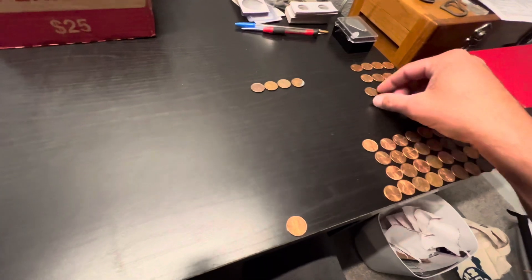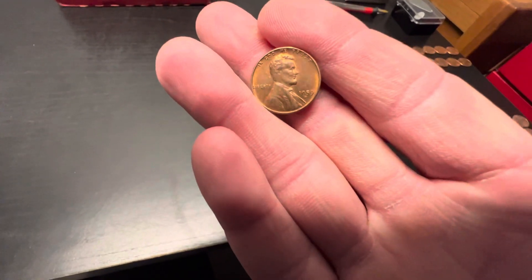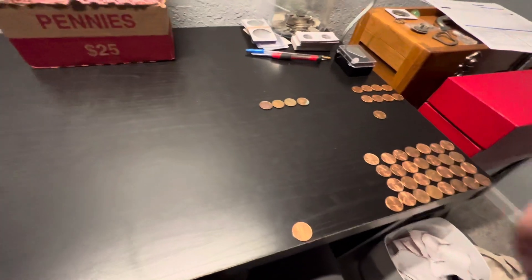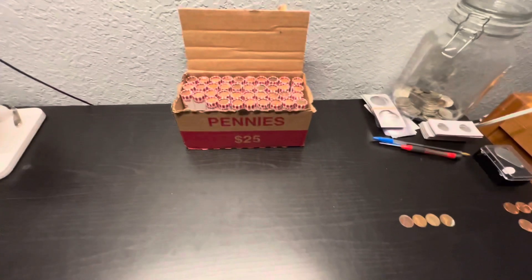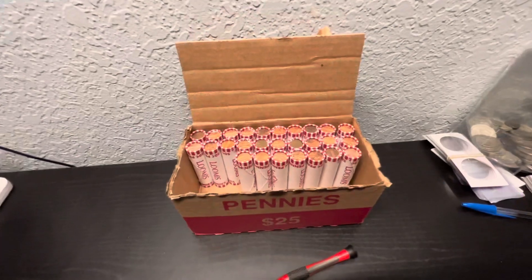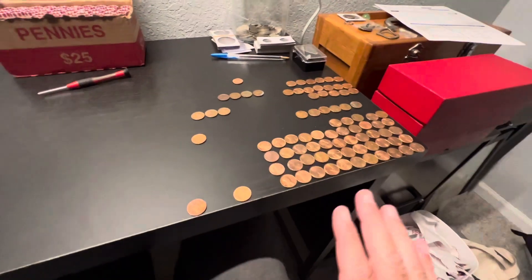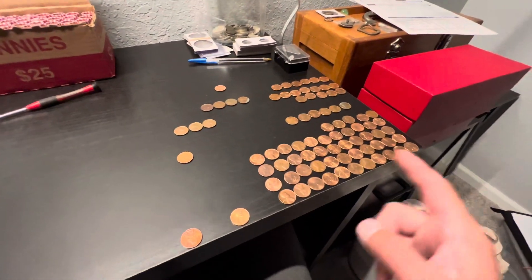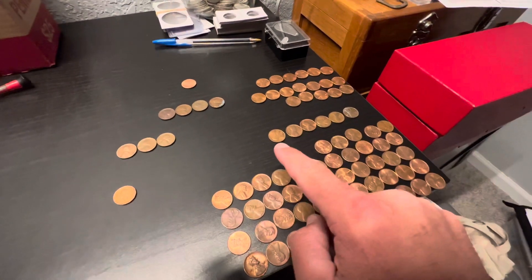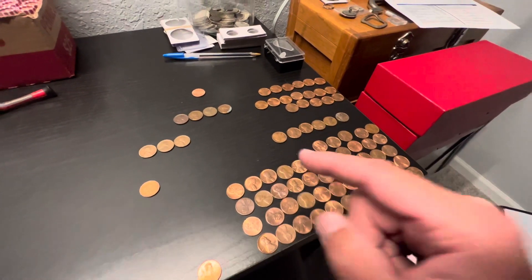This one I pulled aside — it's going to be a 59-D, a possible blazer at one point, but it's been in circulation a little while. I just want to bring you in to show you a little update of what I've got so far at 23 rolls in. I'm still collecting a lot of varieties — these are actually all the 69-D and S's, so I'll have to take a look through those.